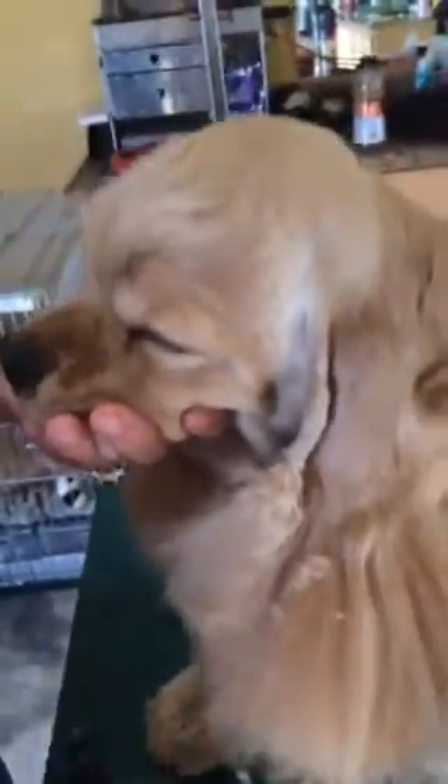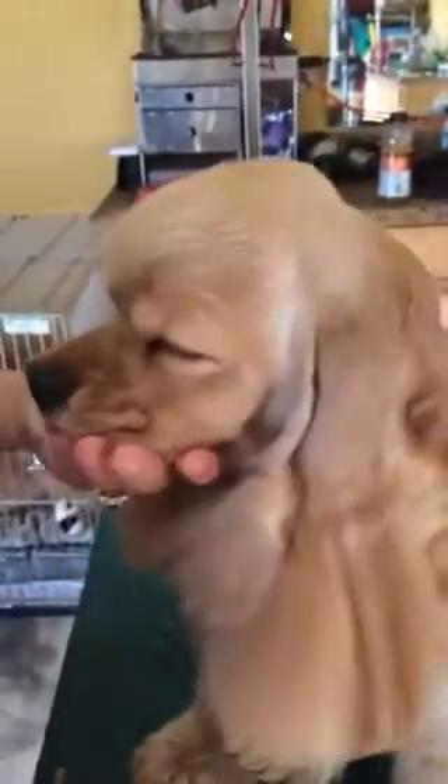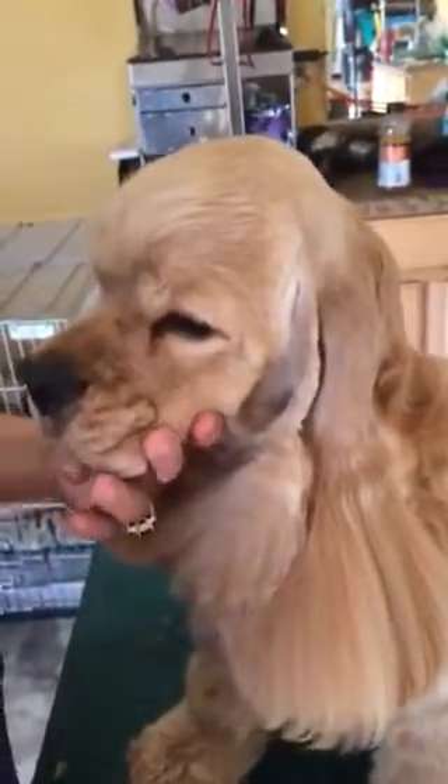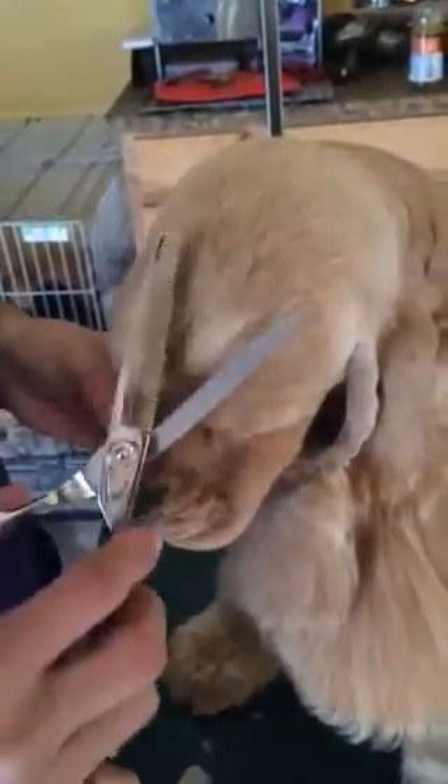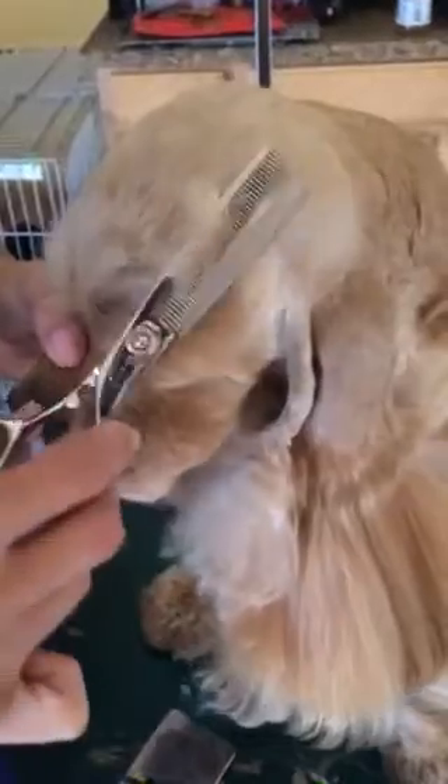Let it lie however it wants, and just take the tips off. That way it will be the shape that you want, without having to worry about which direction it's going, because it's more about the shape of the head than the actual hair. The method is the same, regardless of whether the dog has a curly top knot or a straight top knot. It doesn't matter — you just take the tips off. It doesn't look like you're taking anything off, but all you're doing is shaping the head.